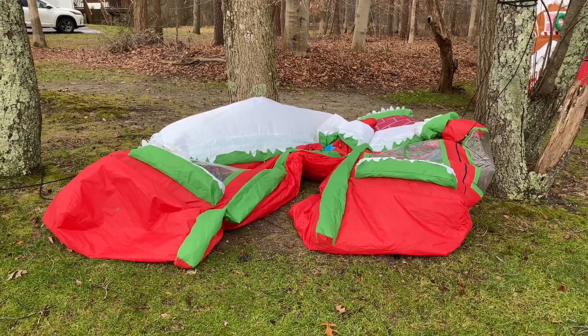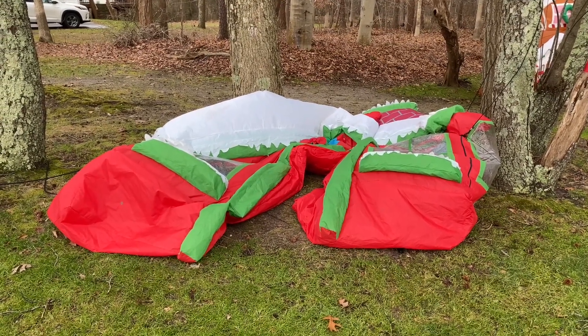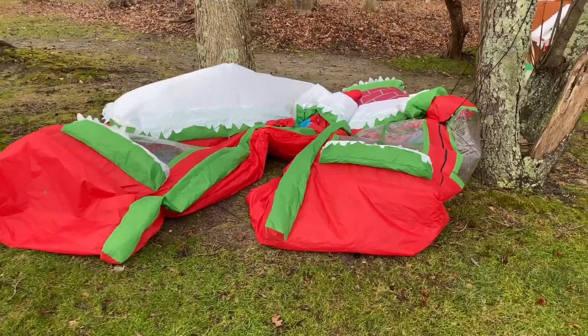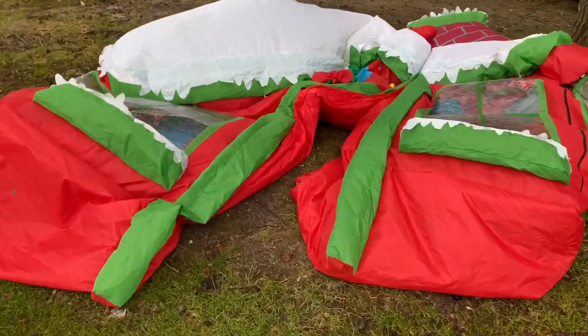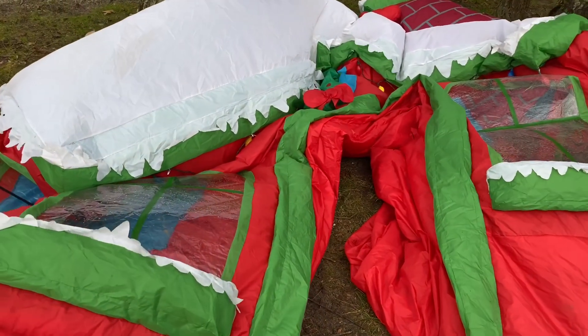Hi guys, this is Halloween Inflatable Fanatic and today I have a video on — I don't know what year it is — but this is the Lowe's Exclusive Christmas Archway.